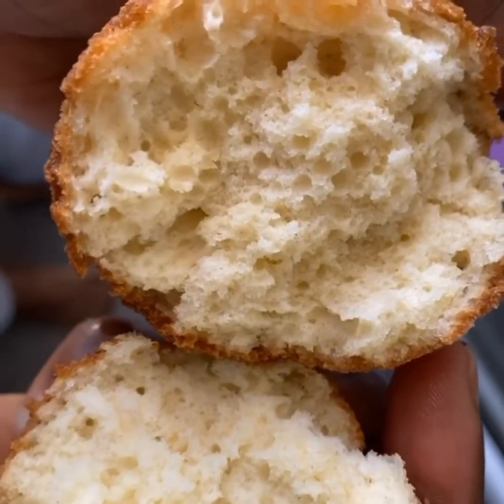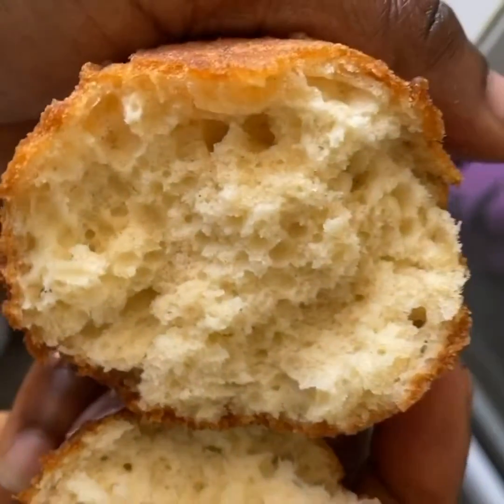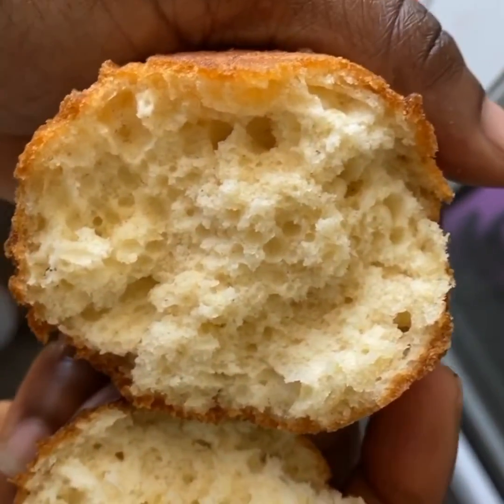Buns is like frying cake batter — that is what buns look like, that is the way buns should be. Like when you mix your cake batter and you fry it, this is how it should look. The outside was crunchy and the inside was airy and bouncy — this is how it should be.